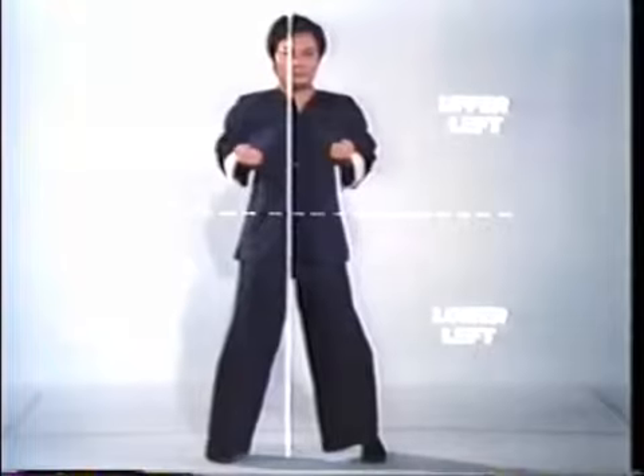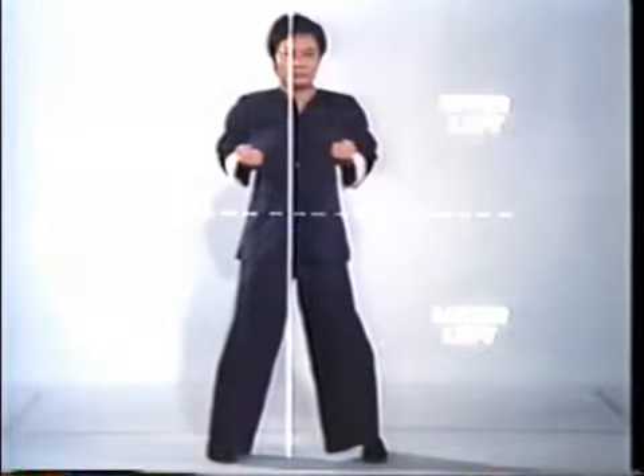A line extended from shoulder to shoulder and perpendicular to the center line forms the four gates. Wing Chun's defensive system trains one to employ various blocks to protect each of the four gates.